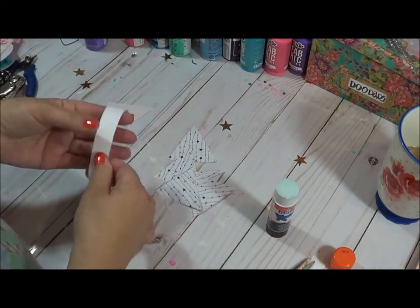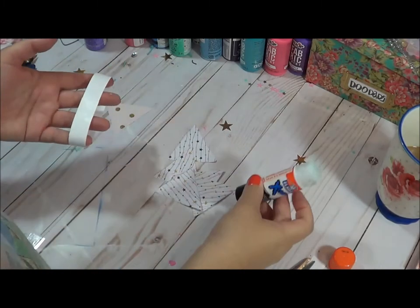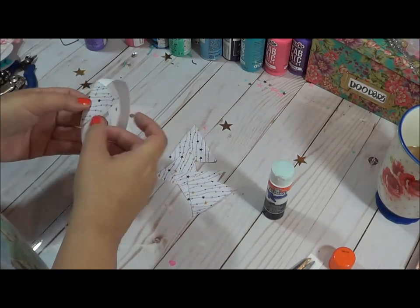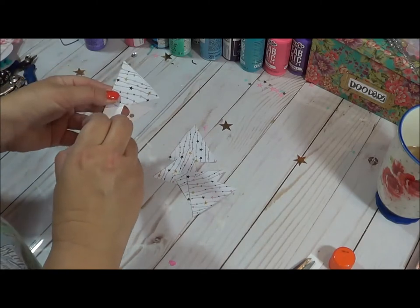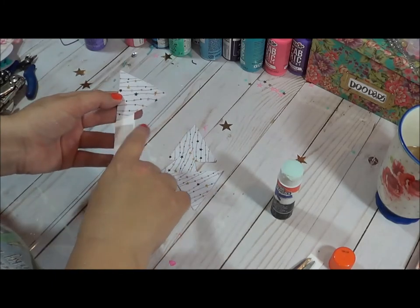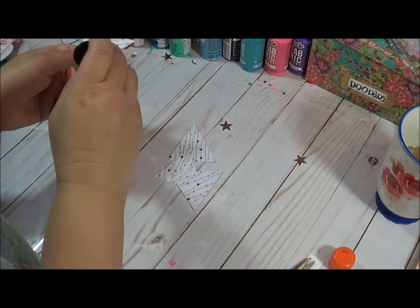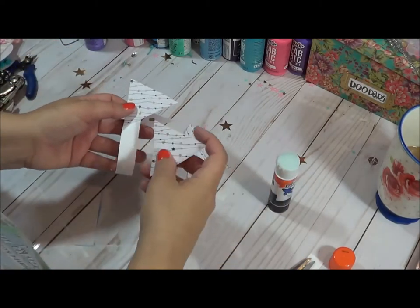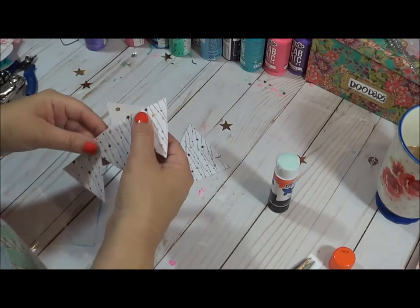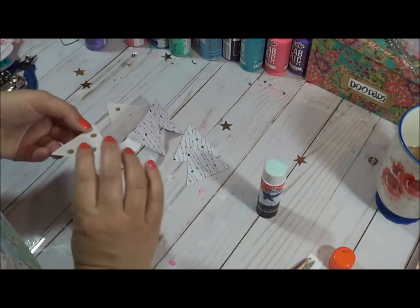The other thing with using stick glue is you can kind of move it around if you need to after you stick them down. I cut out five of these, and I just overlapped them a little to cover up that band, just like that. We're just going to cover that band up. I'm going to have to put more glue on the base here.